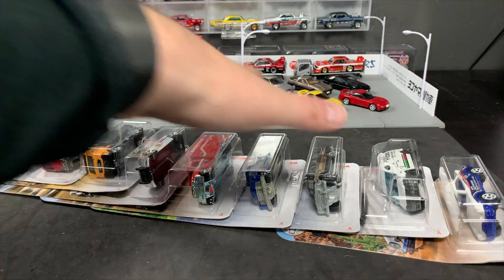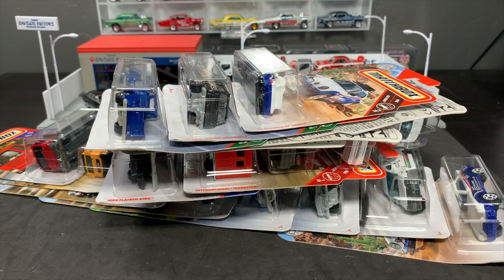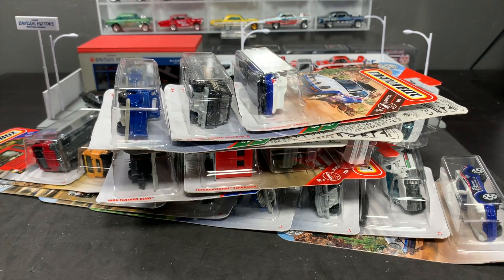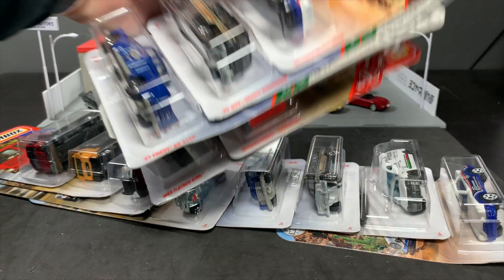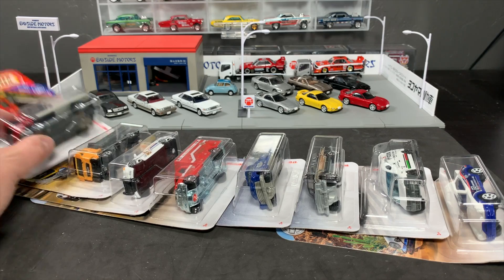One other detail: of the eight models that I thought were highlights, things that you guys would want to see, every one of those got duplicates. So two each of the Porsche, the Jeep Wagoneer — all of these models I'm going to show you today as the highlights of the B case all had multiples in the case. That's a big thing for Matchbox, something we are not used to, which I think is kind of cool. Even Hot Wheels in a 72-count case will sometimes only put one of the good stuff in there. Really, really nice to see. So let's walk through them.